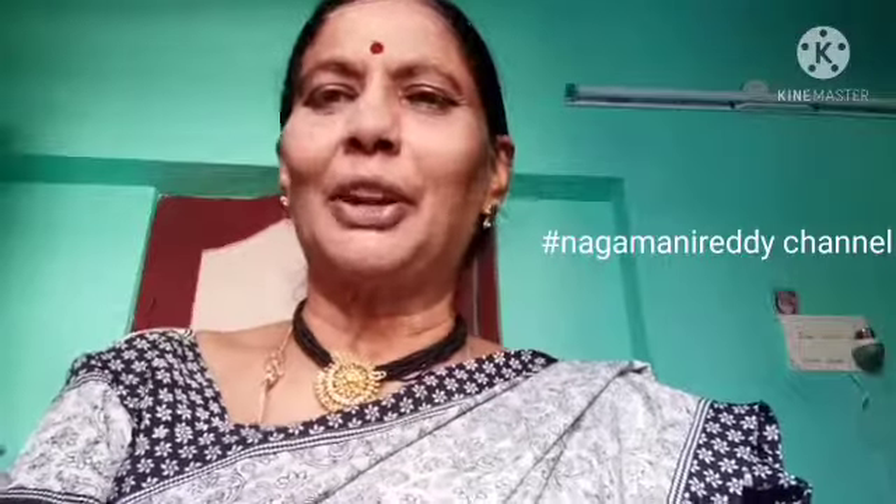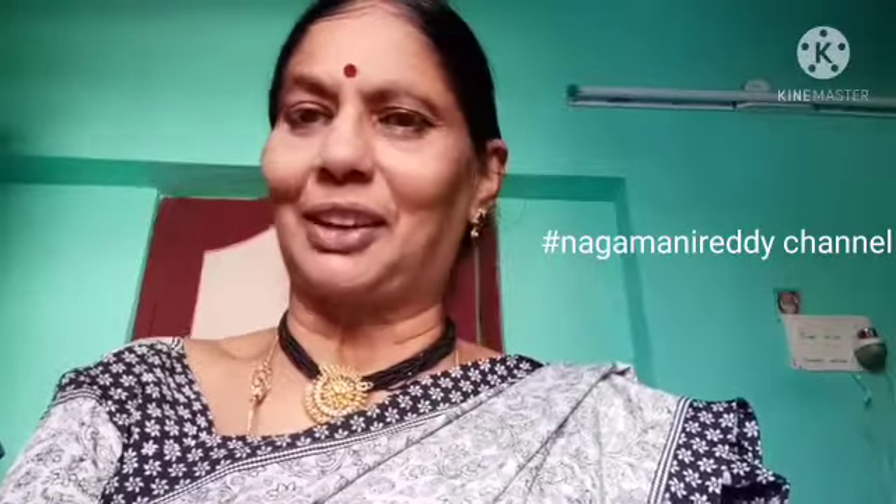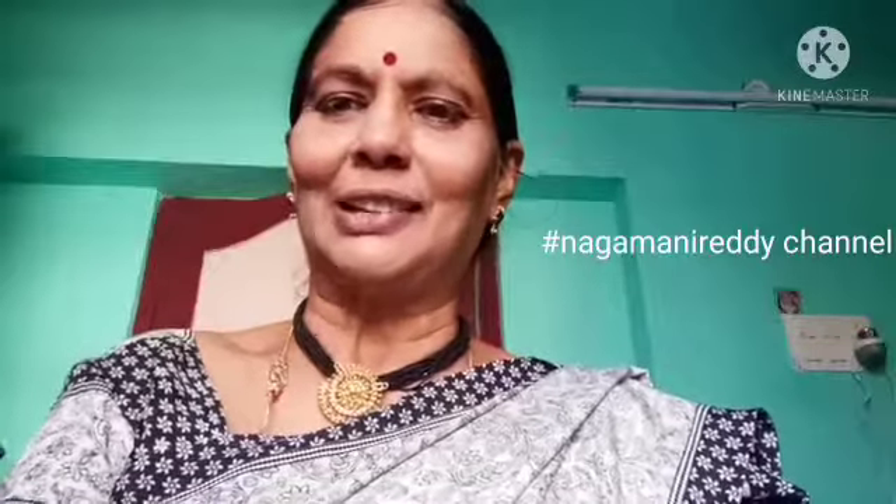We have a special taste of Pav Baji Masala. We can use Pav Baji Masala and make a great taste. We can give Pav Baji Masala first.